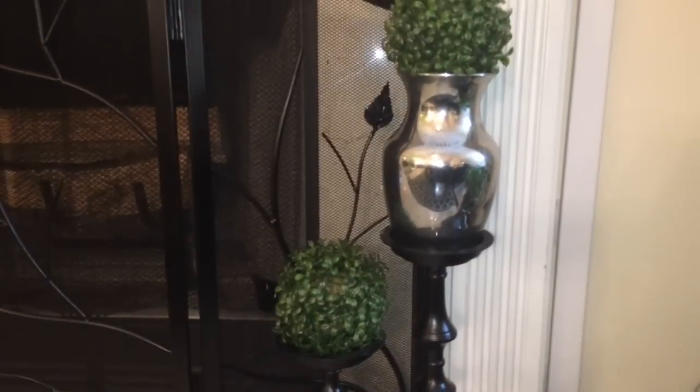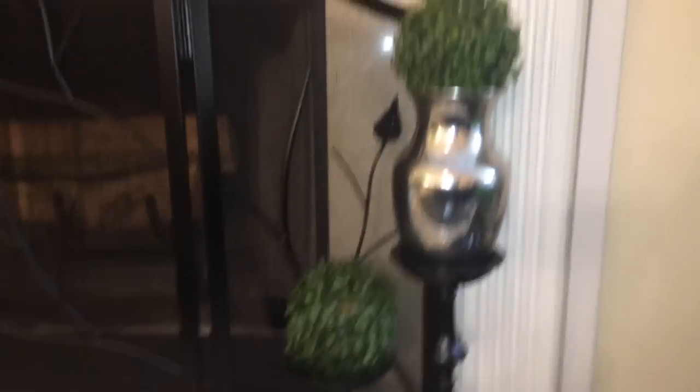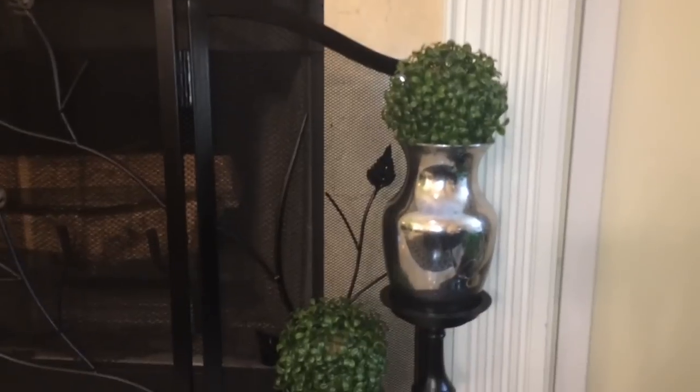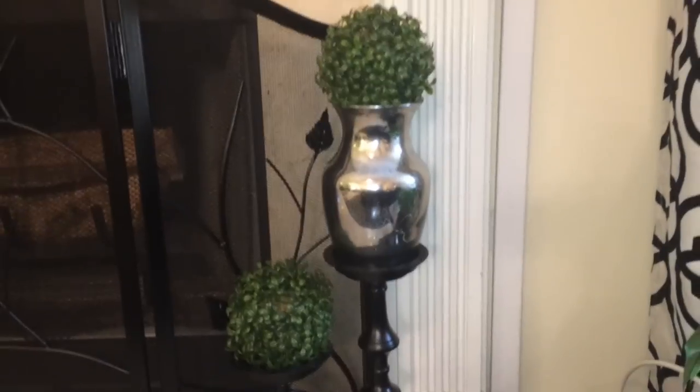This is the last and final vase — the one that I put the mirror finish on — and I have it sitting right here on my fireplace. I want to thank everybody for watching and I'll see you in the next one. Bye!